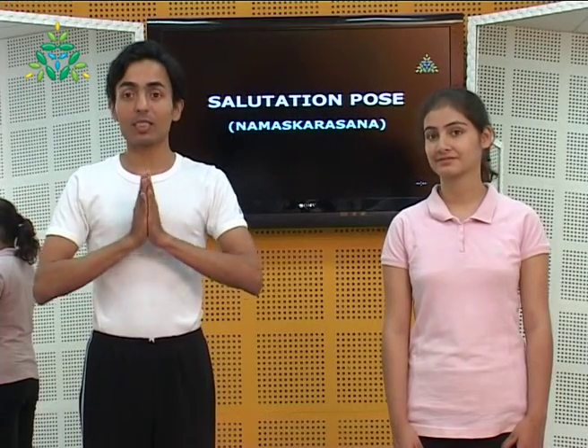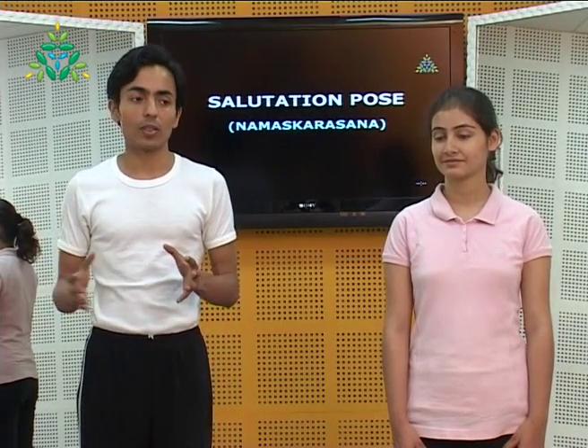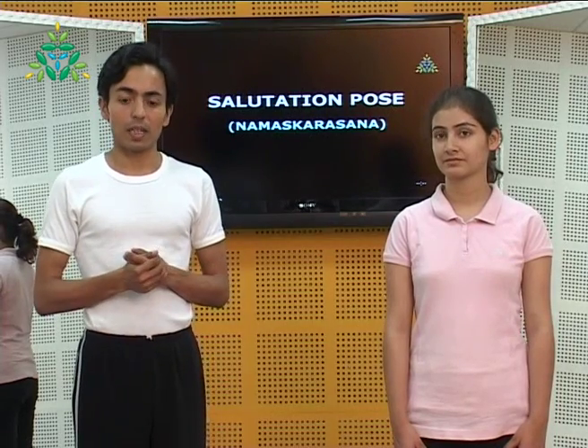Salutation pose — Namaskar Asana — is the next practice. The movement involves a lot of stretching of the pelvic region. Although it belongs to this group where we prepare for advanced practices, this particular asana requires a lot of pelvic and back flexibility. Expert guidance is always recommended.